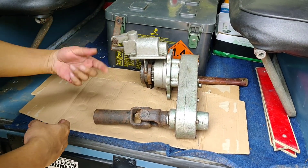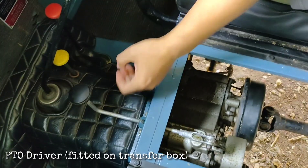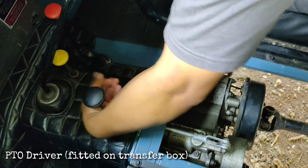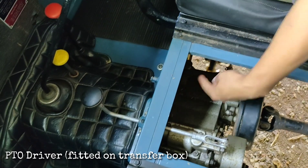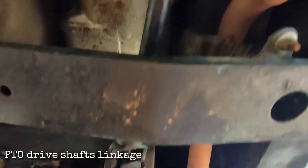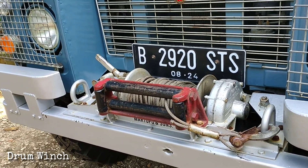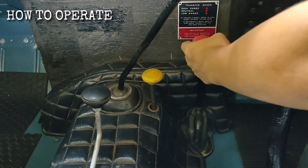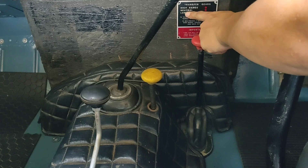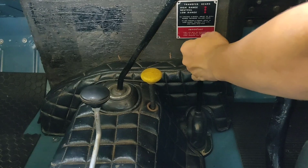In this video we will see an example of power transmitted from the transfer box to run a drum winch. We engage the PTO driver and let the power from the transfer box get transmitted using the drive shaft linkage to the front drum winch. This is how to operate it.